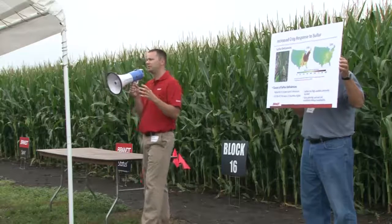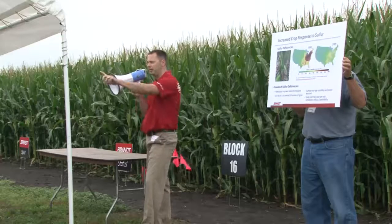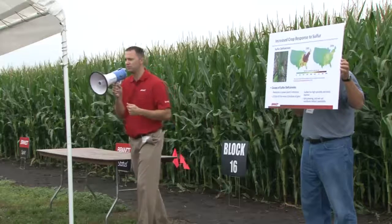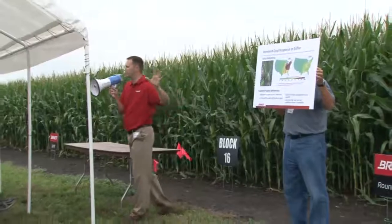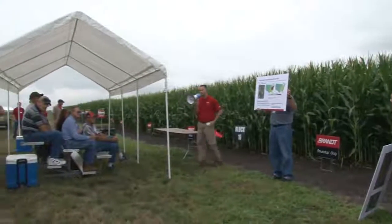We saw significant responses this year from the zinc-sulfur treatments, particularly right behind me — there was a very noticeable difference in height and color, and we didn't see the striping that you would typically see with a sulfur deficiency. We'll also move around to the pipeline trials, where we have pictures taken after V5 where you can really see the deficiencies.